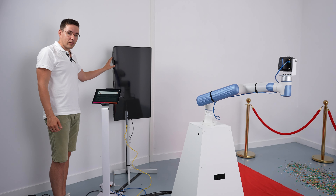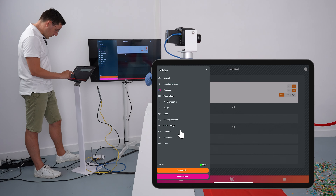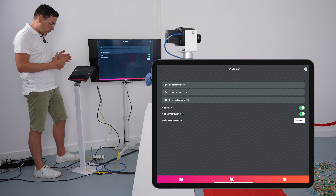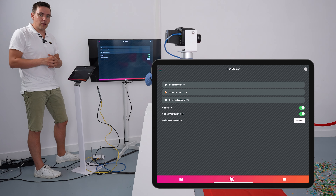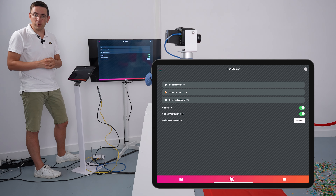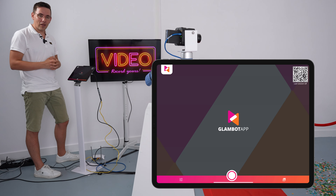Because we are recording with a landscape template and the camera is in landscape mode, we also need to change the TV into horizontal mode. Plug in an HDMI cable into the TV. Tap on TV mirror, then tap on show session on TV. You can also show a slideshow on your TV. To download resources, unplug the USB hub, connect to your Wi-Fi, download the resources, and plug the USB hub back in. Currently the vertical TV option is enabled — disable it since we want landscape mode. Go back to the main screen and it will show the beautiful start screen.